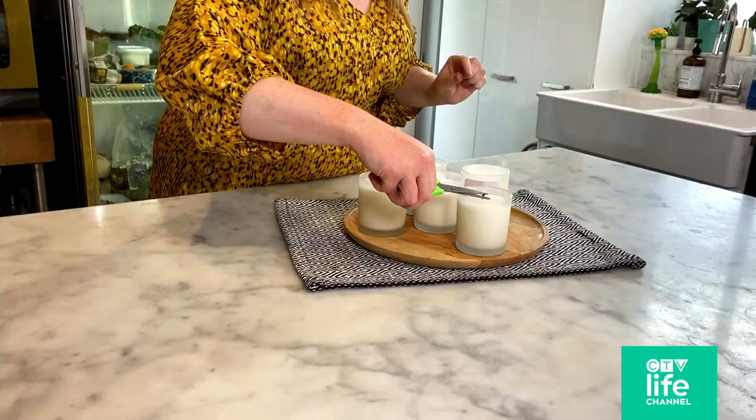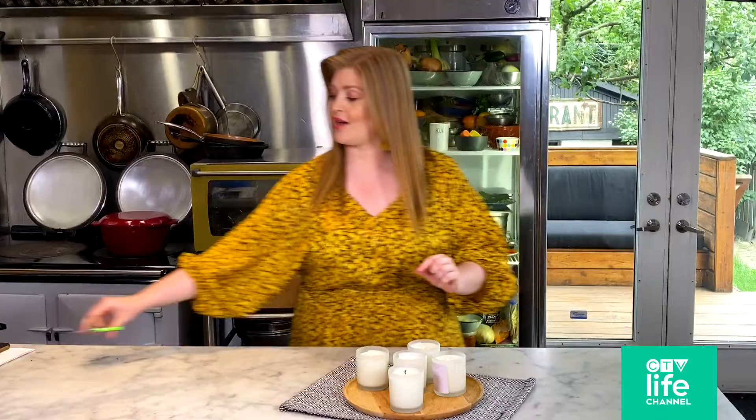Secondly, when you are relighting your candle, make sure that you trim the top bit of the wick. That will allow you to have a smoke-free burn.